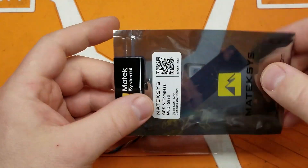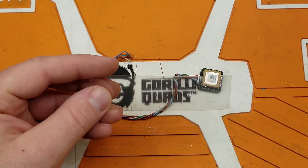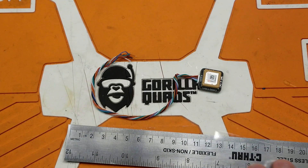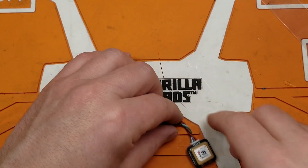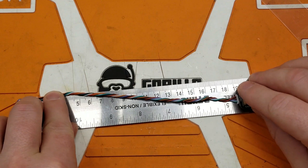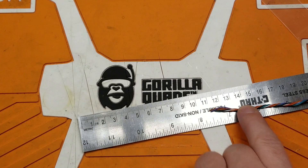Let's see what you get in the bag. You do get a small length of heat shrink, about 10 centimeters, roughly 4 inches. And you get the GPS unit itself with quite a bit of wire on it — the wire measures roughly about 19 centimeters, about 7.5 inches.